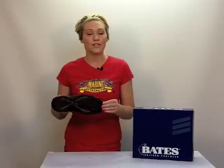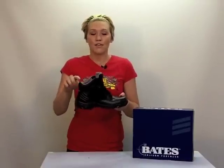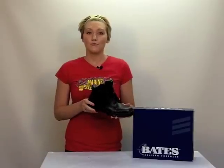The tread is great for both flat surfaces and really excels when you're tromping through all kinds of terrain. This is a 4-5 inch boot and the way it's cut across the top, the GX4 gives you real freedom of movement.